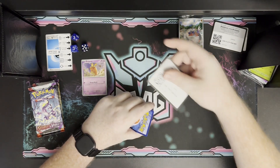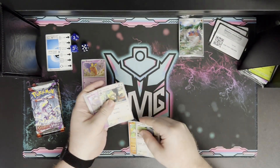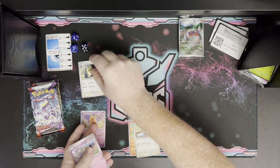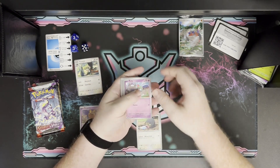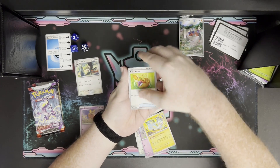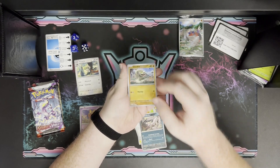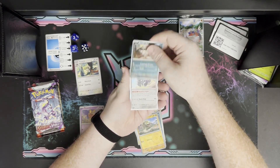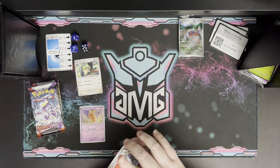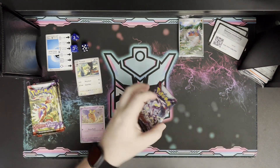Pack two: the compare card is Starly at Pokédex number 397. The rest of the pack has Pachirisu, a Picnic Basket, Bombirdier, Silicobra as the first reverse, another Bombirdier, and Revavroom with a Fire Energy. No major pulls yet — just regular holo rares.